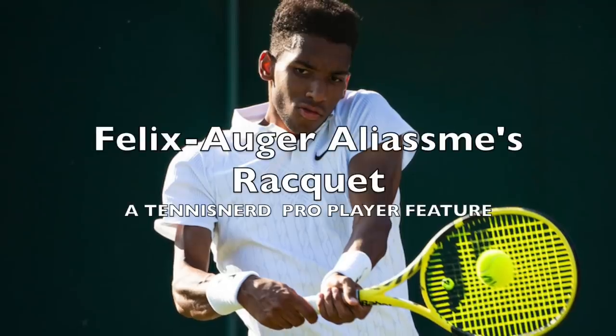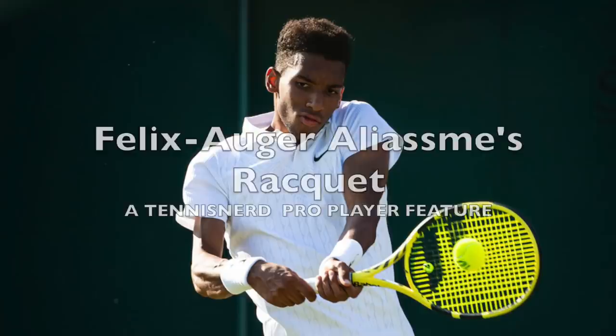Hey fellow tennis nerds, this video deals with Felix Auger Aliassime's racket. Before we move any further, I will excuse my pronunciation.